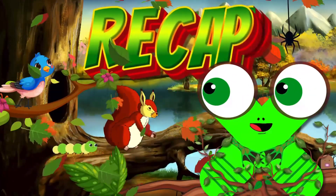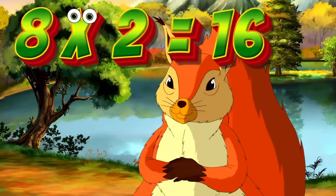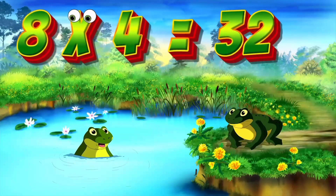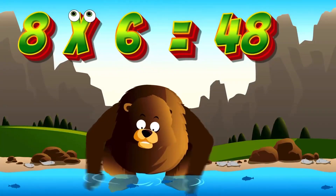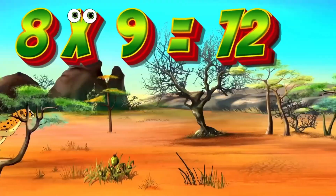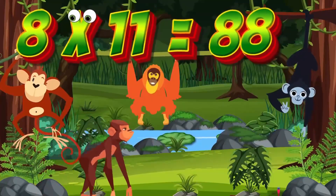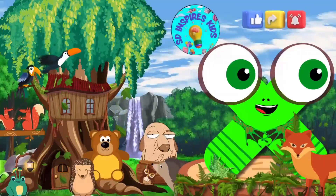Let's recap what we've learnt, kids. Let's say it faster this time. 8x1 is 8. 8x2 is 16. 8x3 is 24. 8x4 is 32. 8x5 is 40. 8x6 is 48. 8x7 is 56. 8x8 is 64. 8x9 is 72. 8x10 is 80. 8x11 is 88. 8x12 is 96. Amazing work, adventurers!